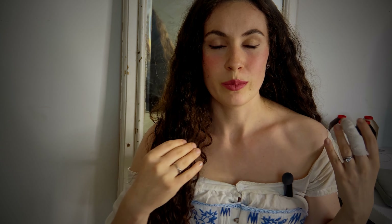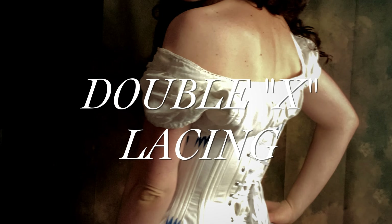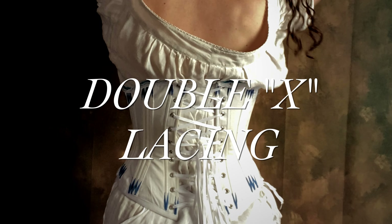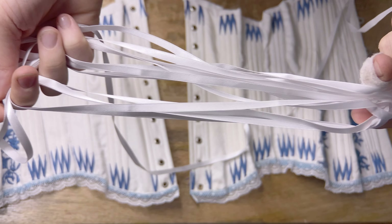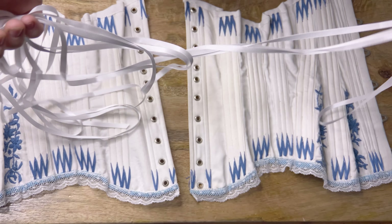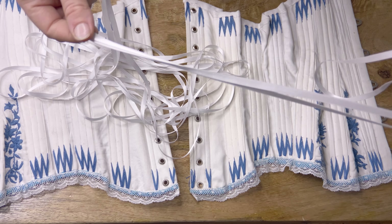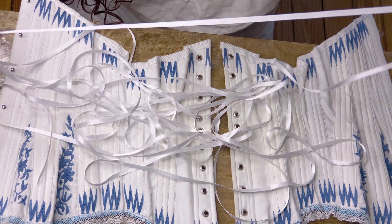Without further ado, let's jump into how to lace up your corset. The type of lacing you use will differ — there are many kinds — but I recommend for beginners using something nice and slippery, like this ribbon or a smooth nylon shoelace. I am using about eight meters.